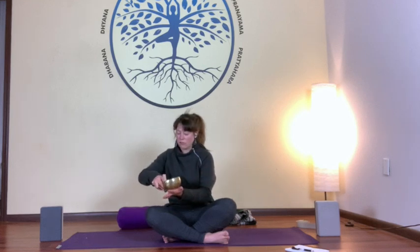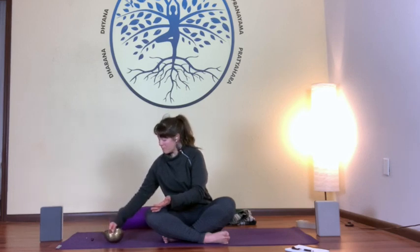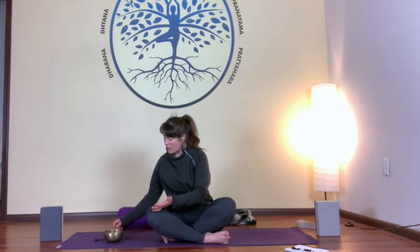Gently bring awareness back — to your fingers, to your toes. Maybe even a stretch, reaching up overhead. And then, when you're ready, make your way to a seated position. Thank you so much for joining me today and exploring standing opening poses. The light in me deeply honors and respects the light in you. Namaste.